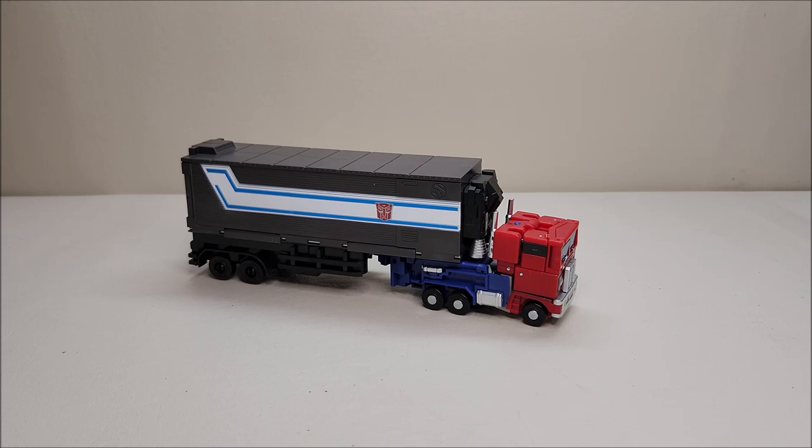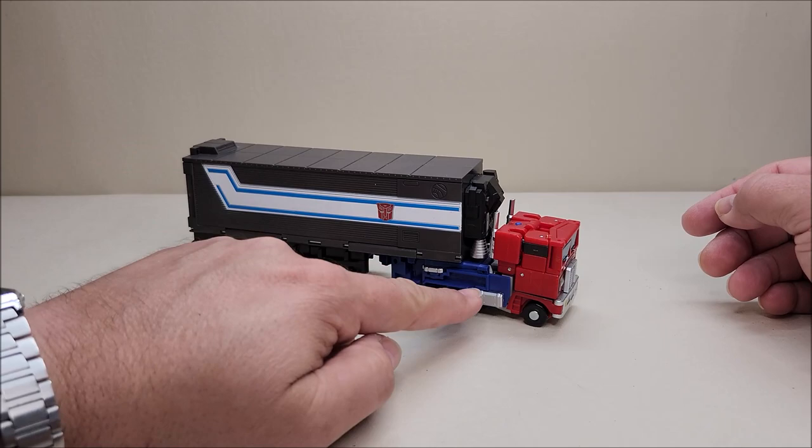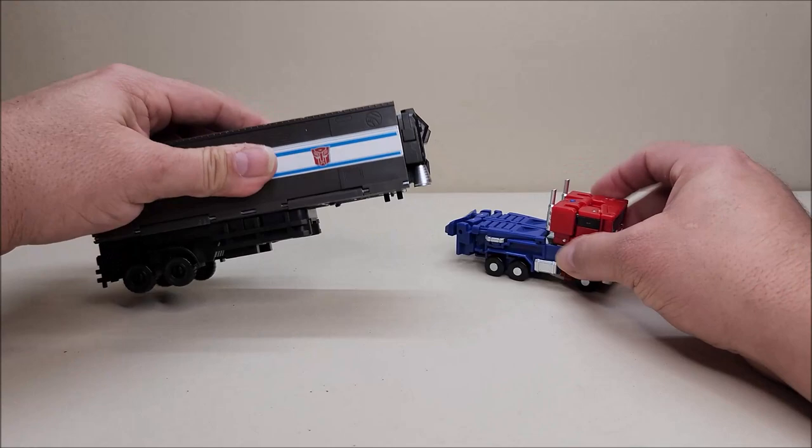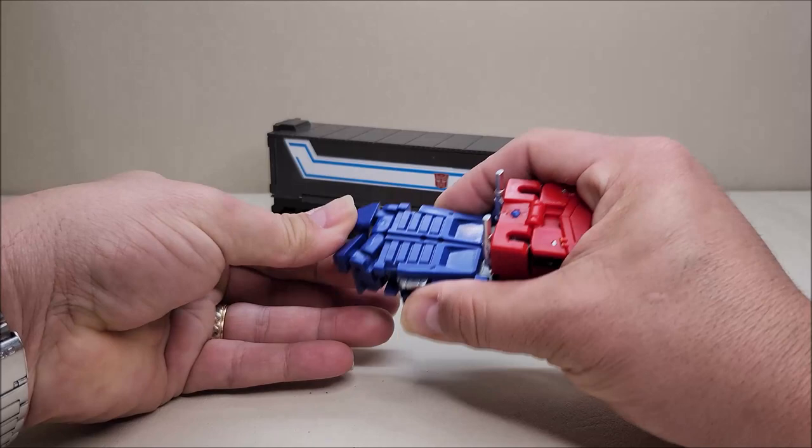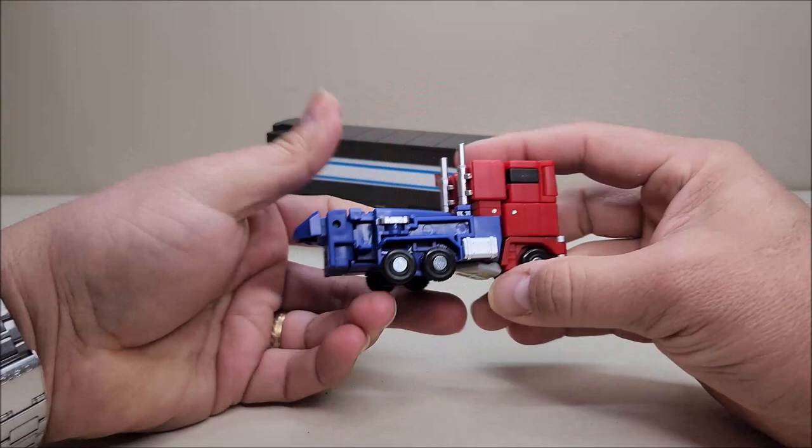Taking a closer look at the truck mode, you can see it's a classic Prime look — red cab with blue on the back, gray trailer with a white stripe. Let's take the trailer off and pull out the little outrigger legs so the trailer can stand on its own. We'll set that to the side and take a closer look at the cab.